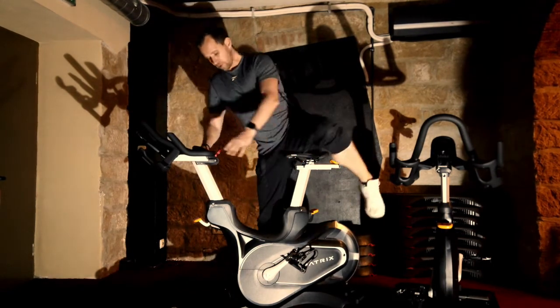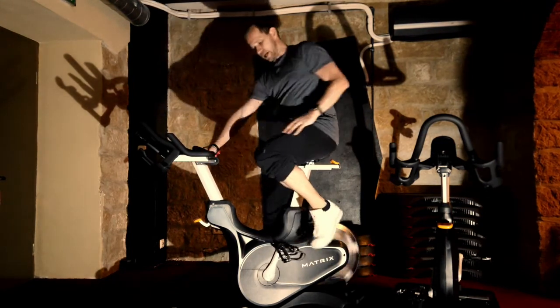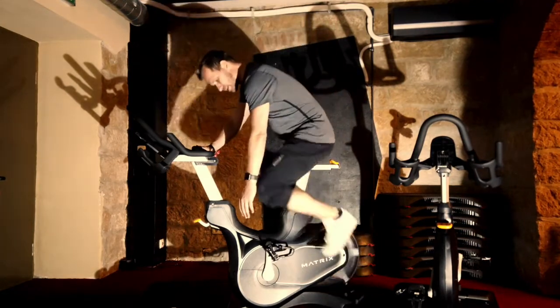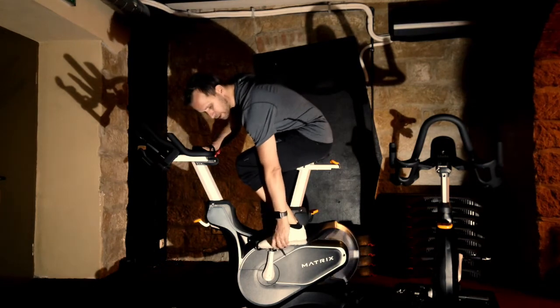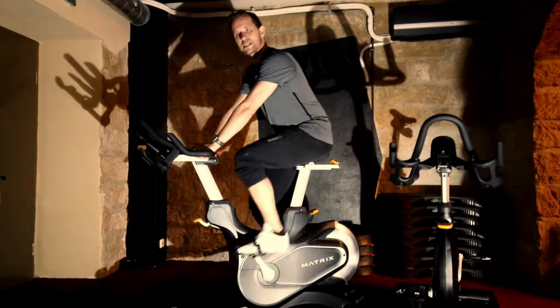Dann könnt ihr euch ganz normal draufsetzen auf das Bike. Da steht es nicht super fest. Ihr habt die Pedale – auf der einen Seite eine Klickmöglichkeit, auf der anderen Seite ist das ein ganz normales Körbchen. Deshalb hier rein ins Körbchen, festschnallen die Seite und los geht's.